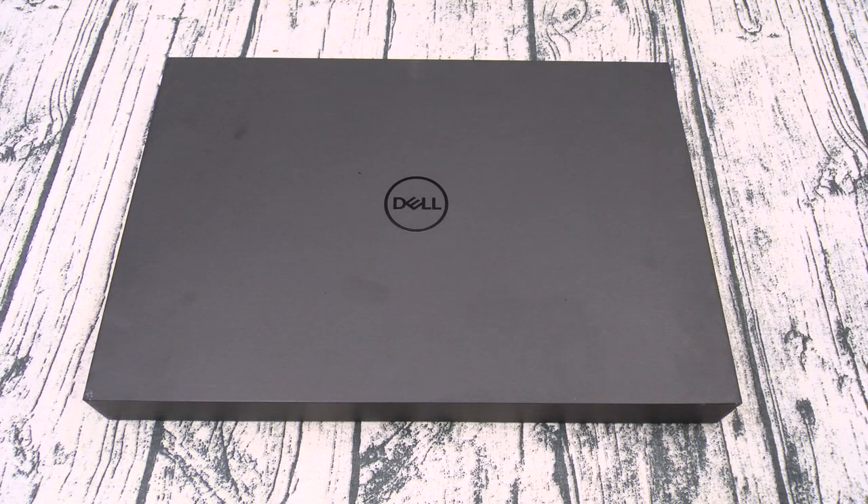What's up everybody? It's your boy Floss back again with another video, and today we're going to take a look at the Dell XPS 15. Now you can pick this one up on Amazon — I'll throw the link up in the description. The price on this one: 2000 bucks.